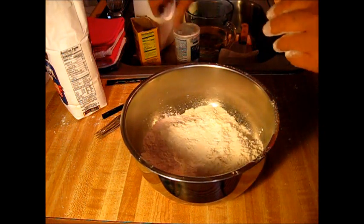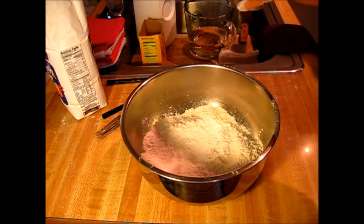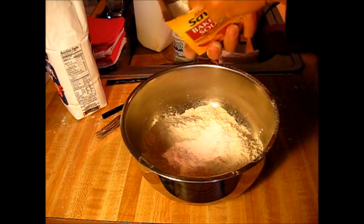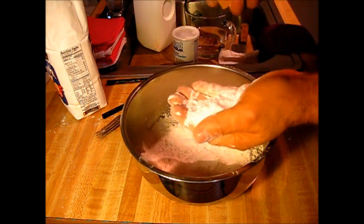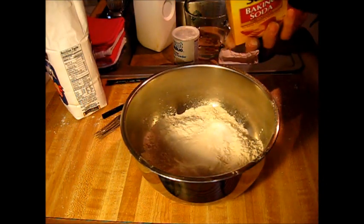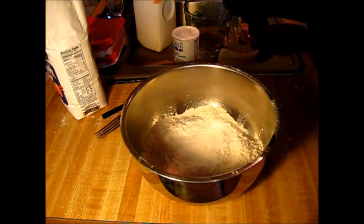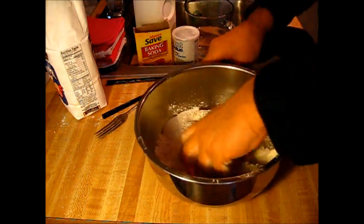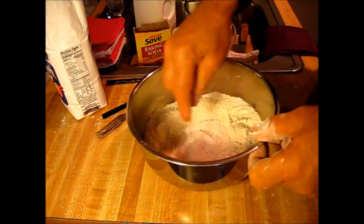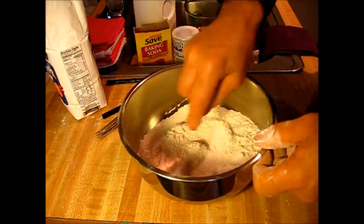I'm sorry, that was baking powder — just put it in there. And baking soda too — see about how much I got there? That's not enough, let's put a little more baking soda in there. And you stir that up — use some kind of utensil and just get it incorporated uniformly.